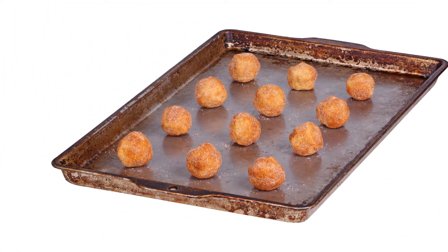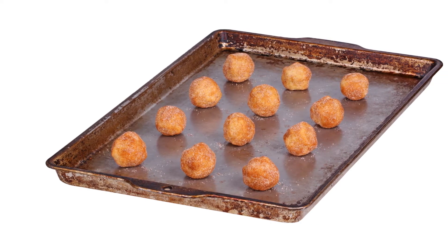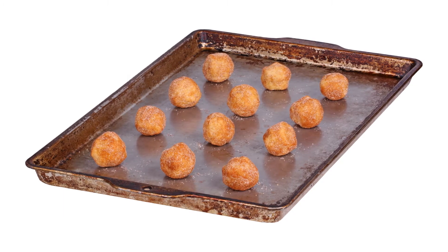Flatten each ball slightly with the bottom of a glass. Bake for 12–15 minutes or until the pastry is lightly golden around the edges. Let cool on the baking sheet for 5 minutes before transferring to a wire rack to cool completely.